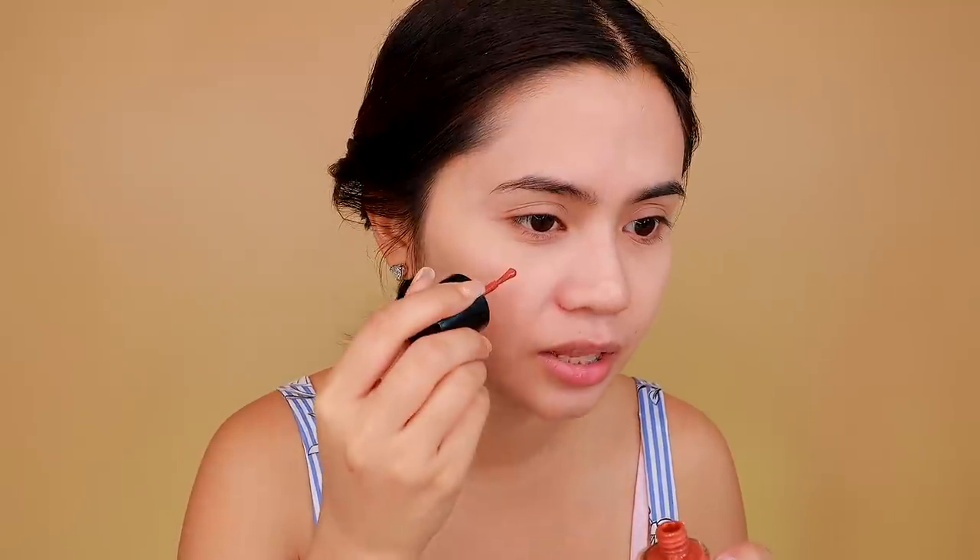Next will be lip and cheek tint. Kasi syempre yung mga girls, hindi mawawalan ng lip and cheek tint — ito yung nagpapafresh ng mabilisan lang. Again, kamay lang yung ginagamit, just to blend. Uso naman ang drunk blush ngayon, so ikokonect ko siya dyan. Lahat ng ginamit ko today ay hindi malagkit — yung tipong hindi mo na kailangan magpowder. Ang key lang talaga is blending with your fingers.